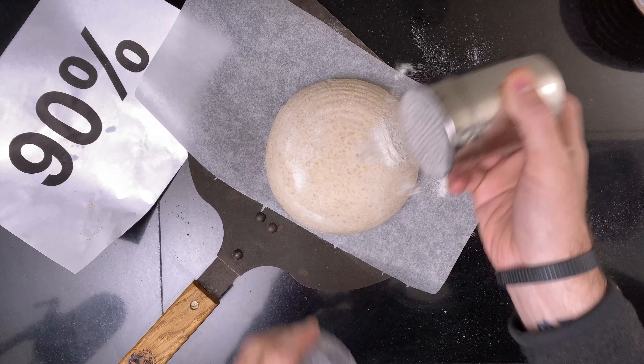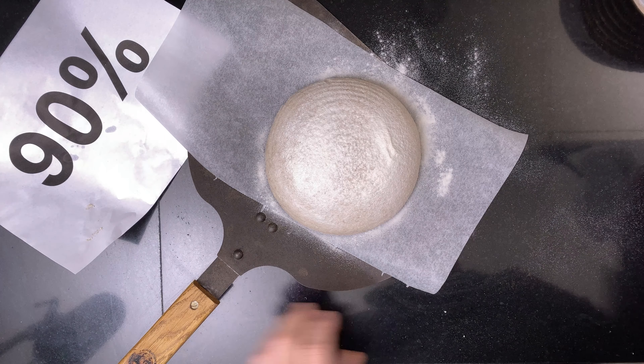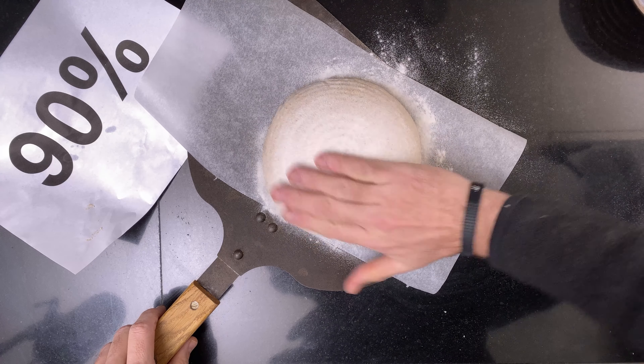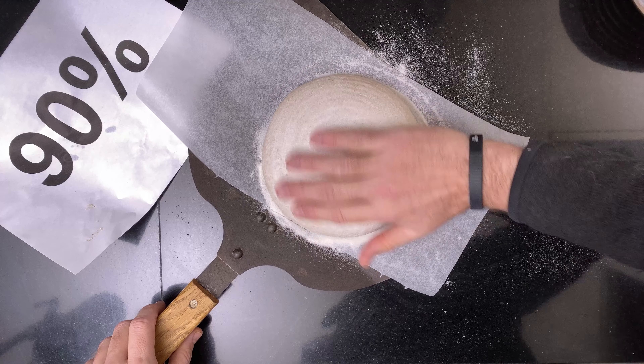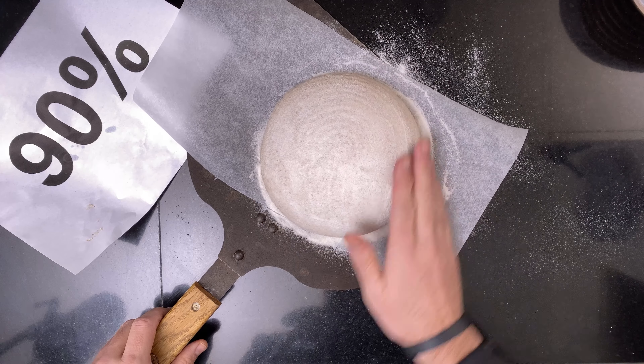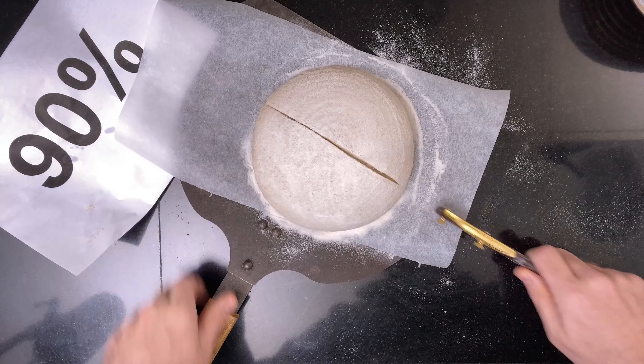Then the next day I heat my oven, take out the bread, and one after one I bake them. I know the 95% and the 100% get a little bit of extra time in the fridge, but my fridge is so cold that it doesn't make a difference. First the 90% — a nice score and then a bake.